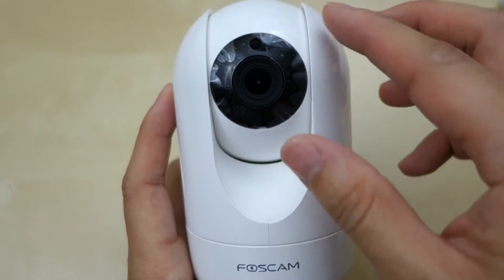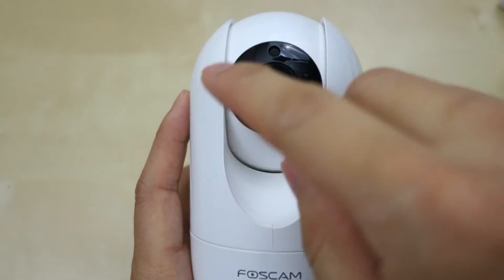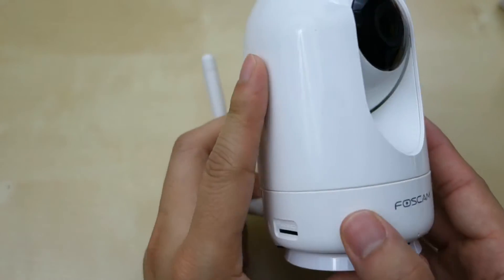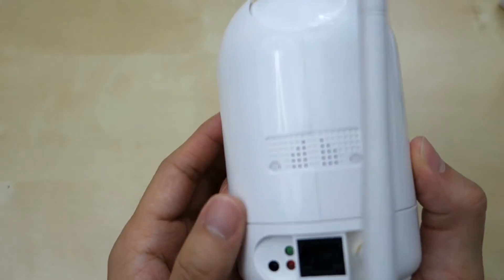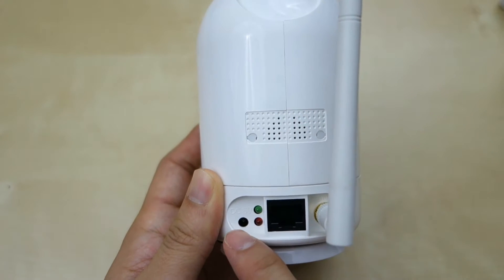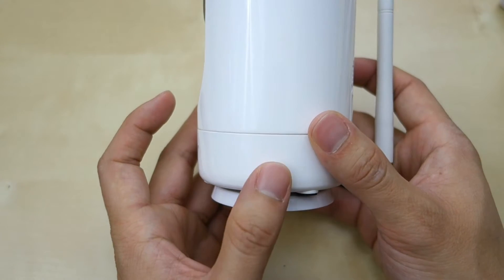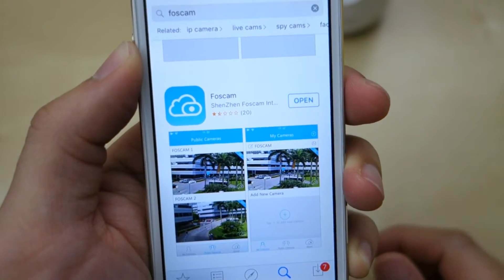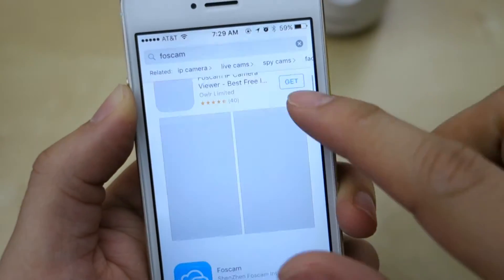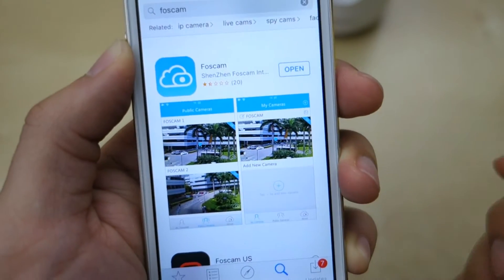Up front you have the lens, which is covered — we'll have to peel that off. Around the lens there are probably some infrared LEDs for night vision. At the bottom looks like a microphone, and to the side we have the micro SD card slot. In the back there appear to be vents or speakers, a 5V power input, LAN LED status indicator, and the LAN port. On the side you have the WPS and reset button. The app you need from the App Store is called Foxcam — get the blue version, which is for the new cloud IP camera, not the red version.